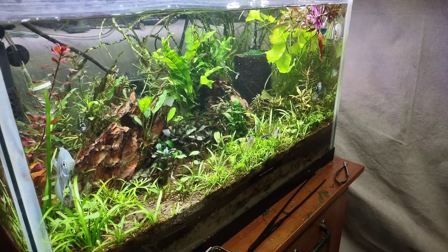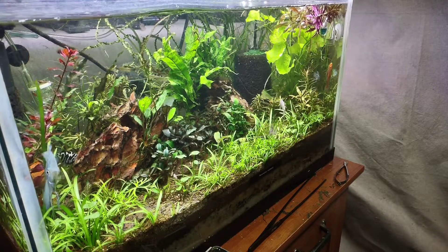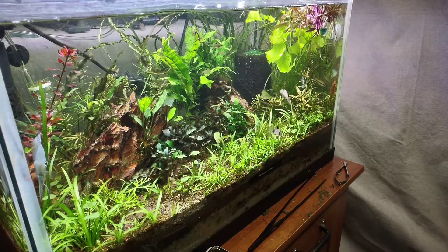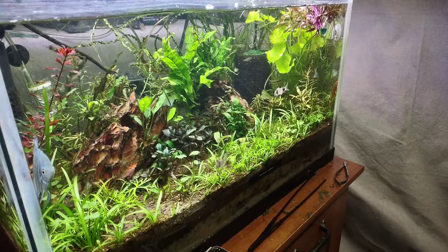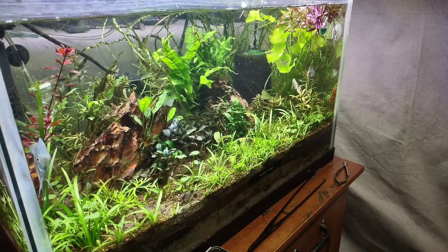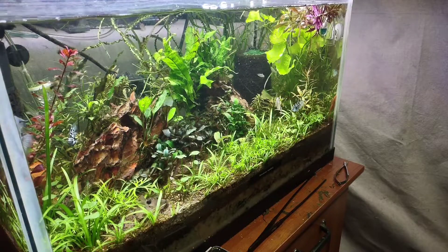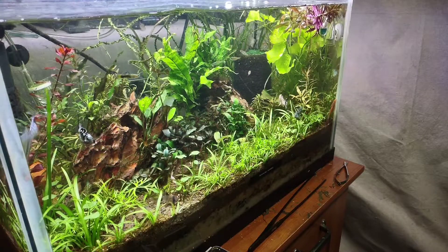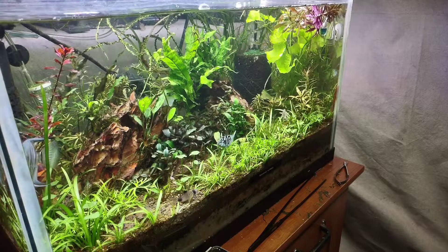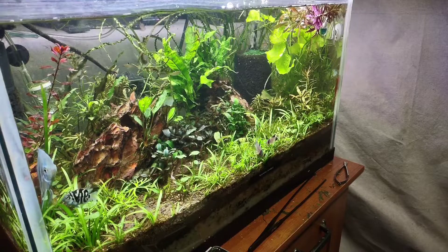The biggest tank I'd put this on is maybe a 40-gallon breeder. With some good circulation and maybe at two bubbles per second, you might be changing it once every two to three weeks. On this 20-gallon here, I'm running it at one bubble per second and I easily get four weeks out of it, if not more. I run CO2 pretty lean — I don't want to start gassing out fish, because I've had problems where I put way too much in and almost killed everything in a tank. So you do have to be careful with that.